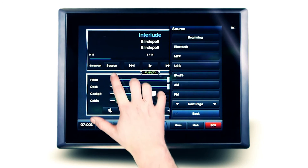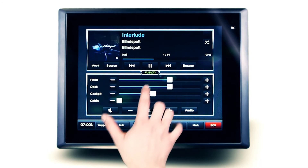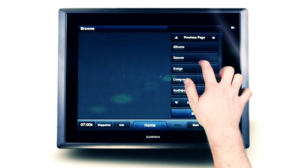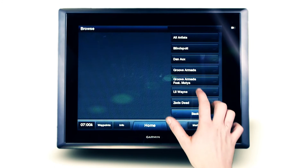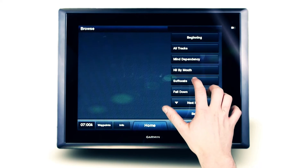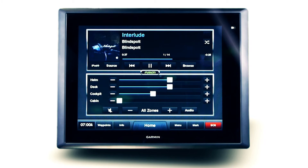Select the iPod or MTP source, then open the browse menu. You now have access to your music library via album, artist, song, genre and more. Garmin is now the first FusionLink partner to support album art displayed over the NMEA 2000 network.